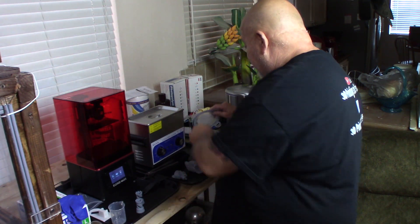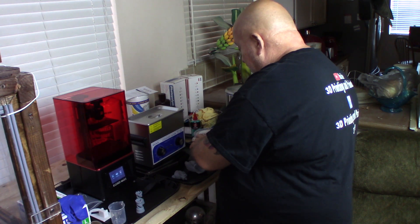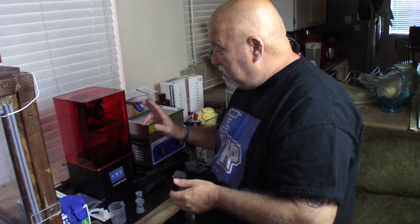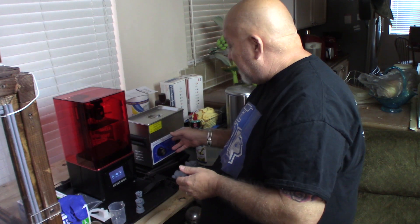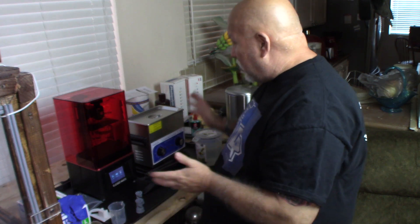I tend to hold them over the pickle barrel that I have the water in and break them off, let them fall in there so they don't get on the floor or all over the tray. Then I can just take the basket out by the handle and go to the garbage can and dump it out. One little piece of the support hit me in the face, but it was real minor. Thank God I removed the supports after cleaning in the ultrasonic cleaner, because I don't want to get resin on that part hitting me in the face.